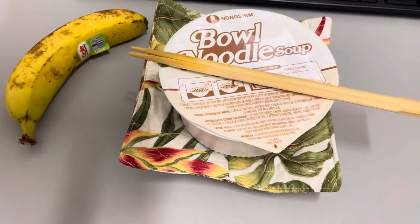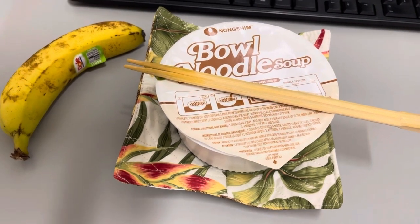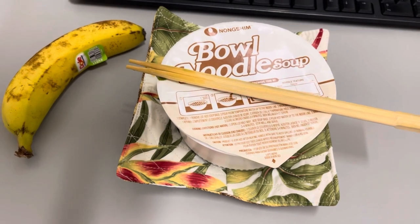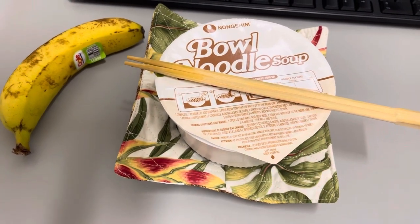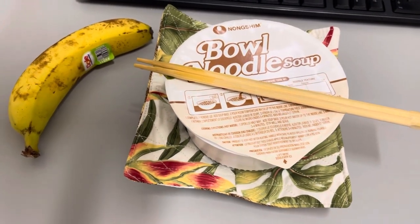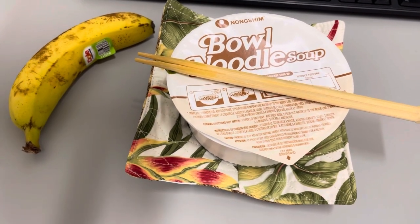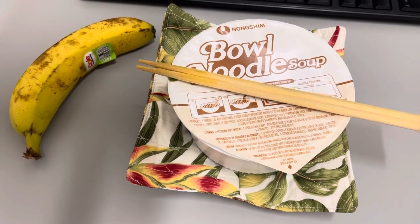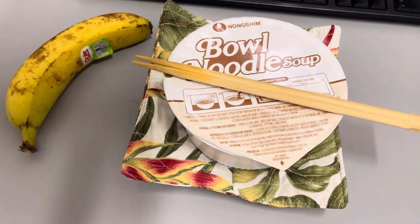Hey guys, what's for today? It's Pi Day, 3/14. I actually had something else but it smelled weird and my stomach is acting up. So this is a kimchi bowl, but instead of the kimchi seasoning I just put in some chicken bouillon that I always have in the office. And I have a banana and some water. Breakfast was coffee. Stomach is being weird, but that's not unusual. Anyway, that's lunch for today — I'll see you guys tomorrow.